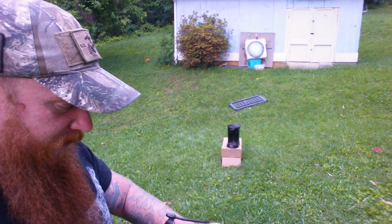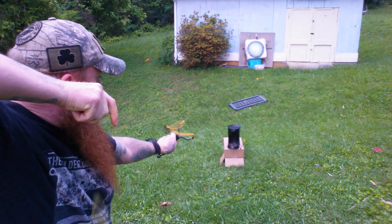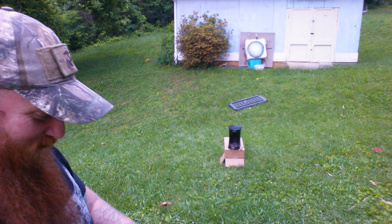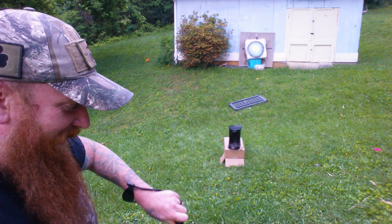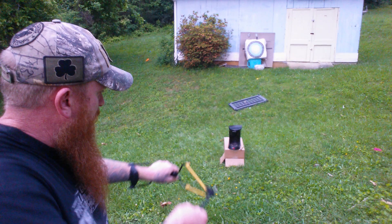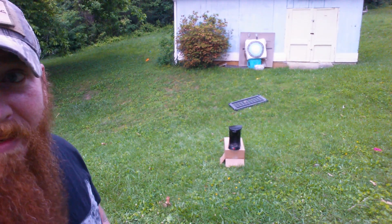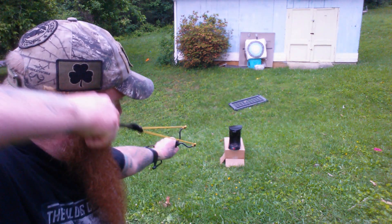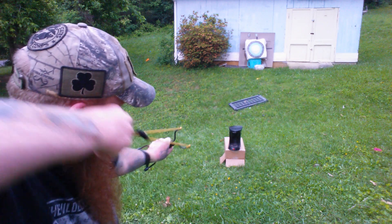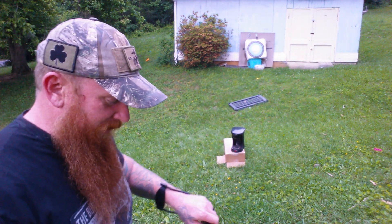Wind blew it over, so let's try it again. Bring it in, pull it back — see how it delivers? Pretty good. All right, let's try and actually hit it this time. Okay, I will get better at it. Here we go, let's try again. All right, we got a pretty good size hole in it — let's keep going.